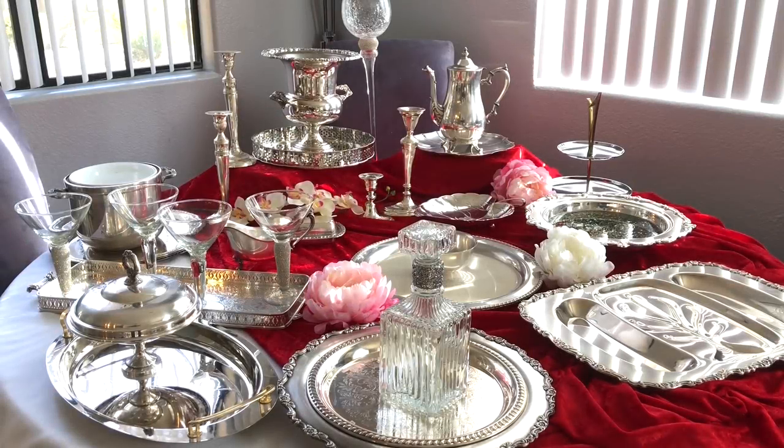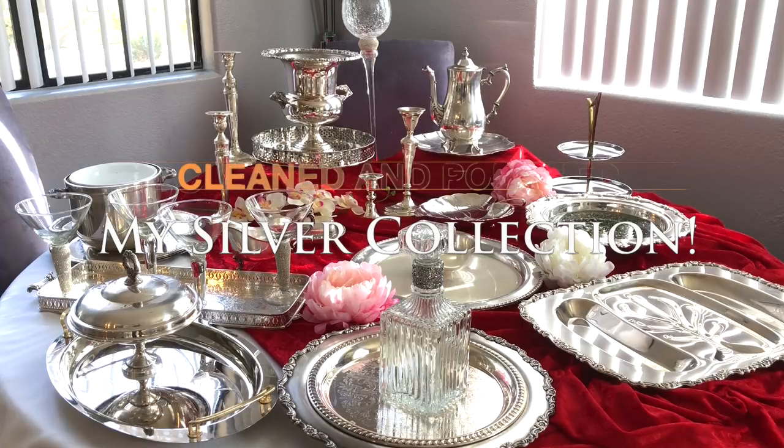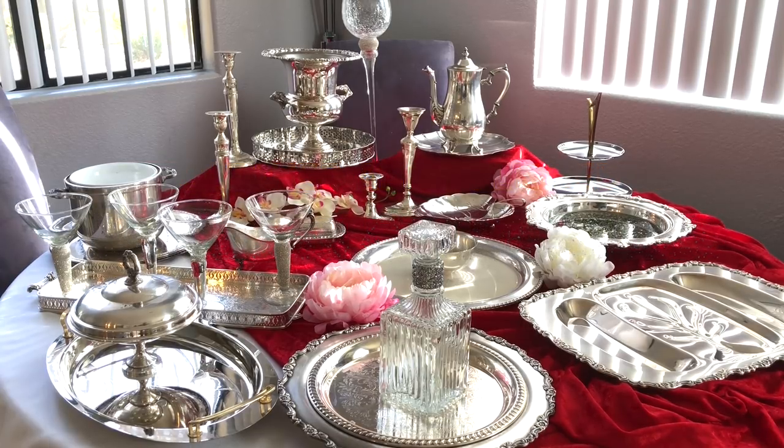Hey guys, it's your Moragor coming back with you. I just want to show you briefly that my silver is cleaned and polished and I think it came out absolutely gorgeous. This is a few more pieces that you didn't see yesterday of my collection of silver that I haul at the Goodwill. Everything on this table is Goodwill, and this collection has been going since about Thanksgiving of 2016. I'm going to show you a few of my pieces in detail, tell you about them, and probably where I'm going to place them. All right, let's get started.